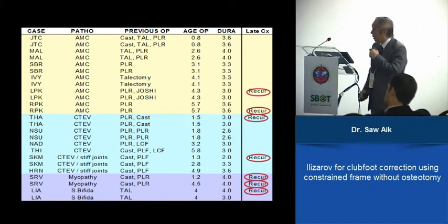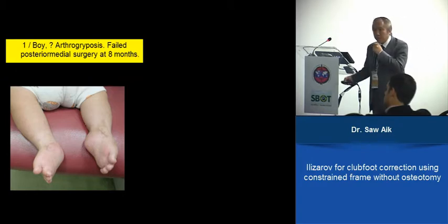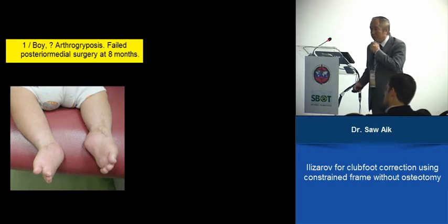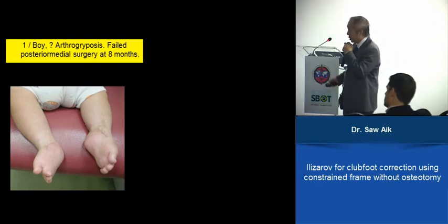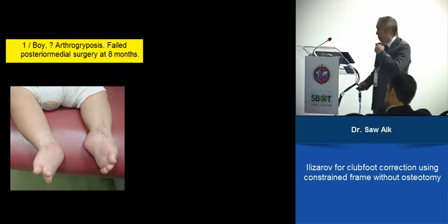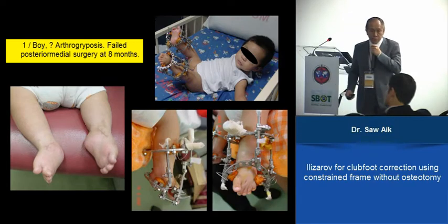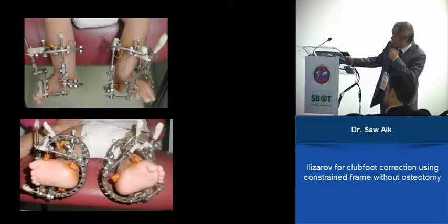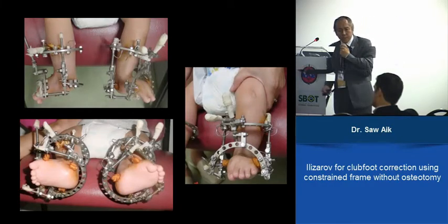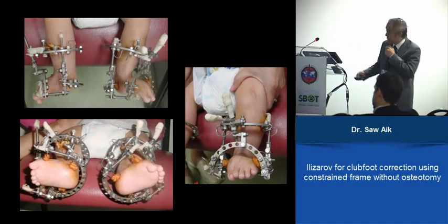One example is a one-year-old boy — we suspected arthrogryposis because many joints were stiff. At eight months we tried posteromedial release but it recurred. So we used Ilizarov at one year old, and it was so powerful that we were able to stretch to neutral position. Two to three months after that, we removed the frame and put on a splint. During the following two years, one side recurred, so we used Ilizarov again to straighten it up.